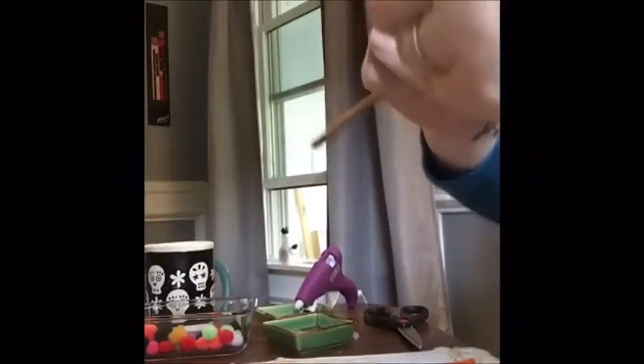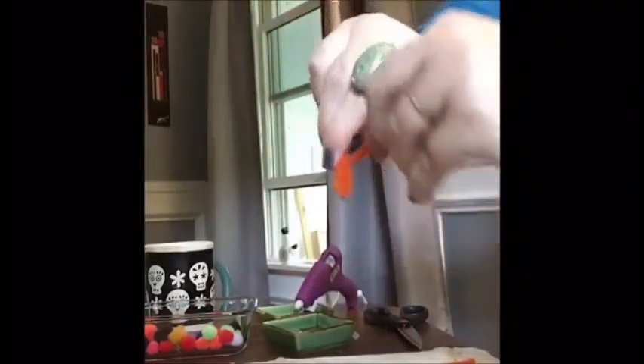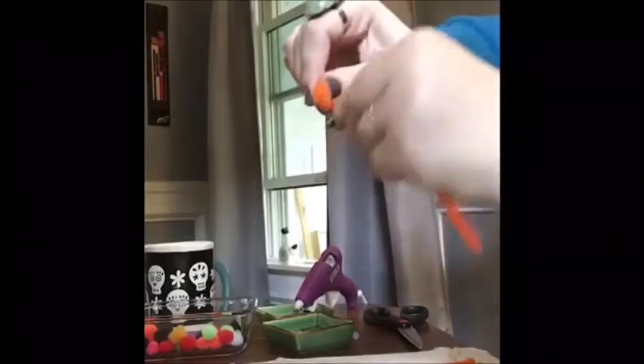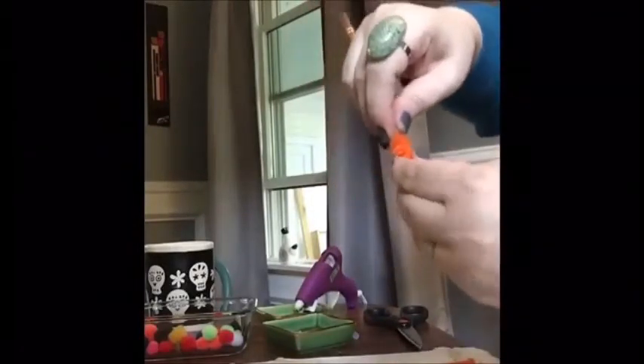So we're going to start with wrapping the carrot so that it has a point around the chopsticks. Wrap it pretty tightly, and keep doing that until you get a nice, cute little carrot. Now we've got our little point and our cute little carrot.